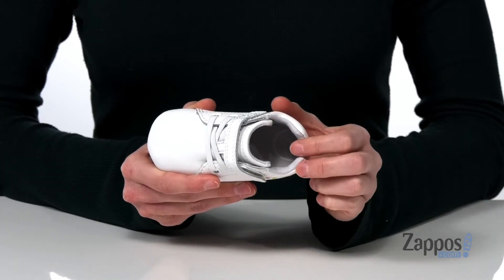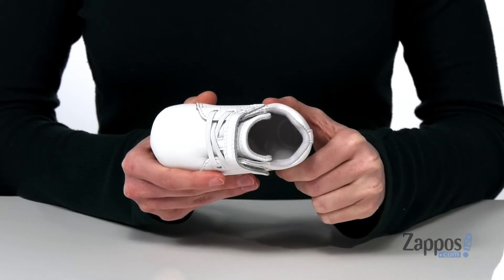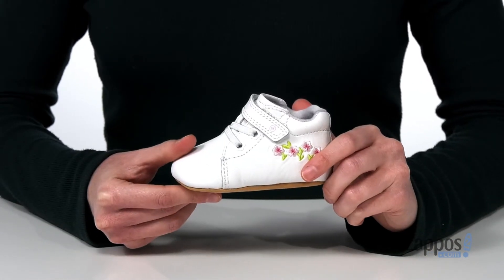Inside has a moisture-wicking textile lining plus a memory foam padded footbed down at the bottom that will make these feel so comfortable on their feet — it's all on top of a smooth outsole. Watch them bloom and grow in this pair from Strideright.